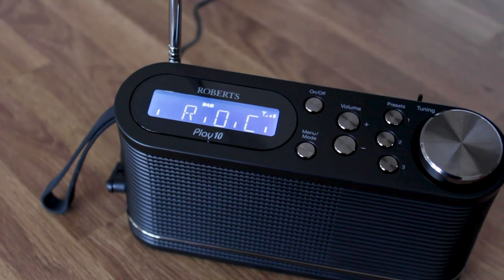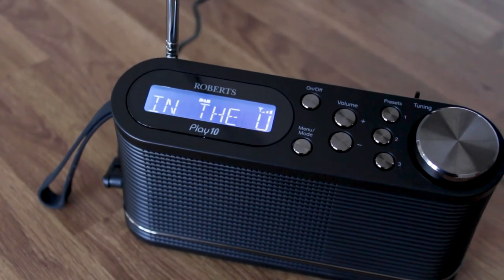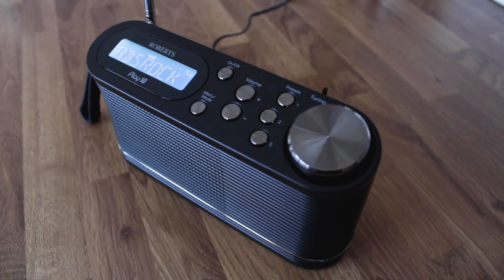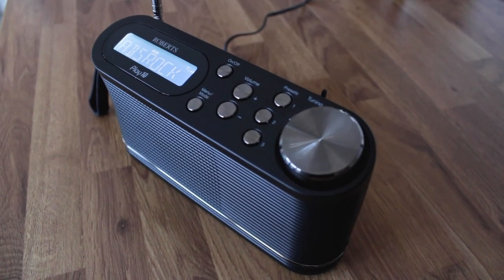The volume up and down buttons are situated in the middle of all the buttons and are slightly larger than the rest. The on/off power button is on the top left above the menu and mode button. Pressing that button once opens up the menu; if you hold it down it switches between the DAB and FM modes.